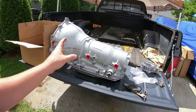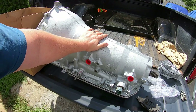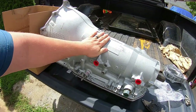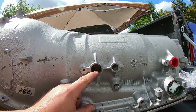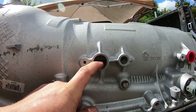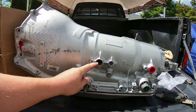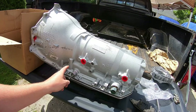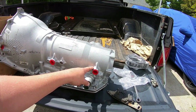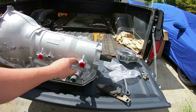In the 4L80 transmission, all 4L80s have an input speed sensor and it goes in this hole right here. You can see inside there's a reluctor wheel made into the outside of the input drum. All 4L80s will have that. Now two-wheel drive 4L80s also all have an output speed sensor.